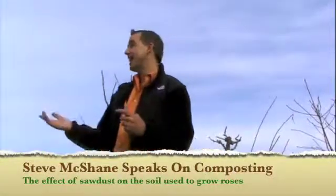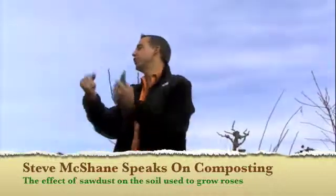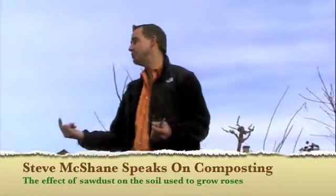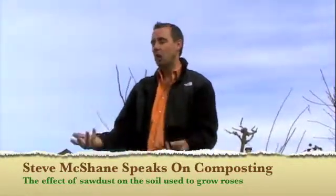Sawdust, like tan bark or mulch, is a huge source of carbon for the soil microbes. So what can end up happening is it can actually tie up nutrients when you put sawdust or a lot of carbon in your soil.